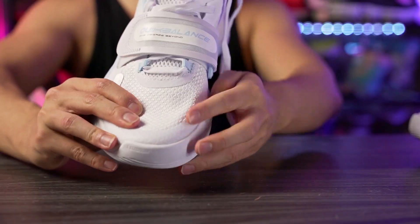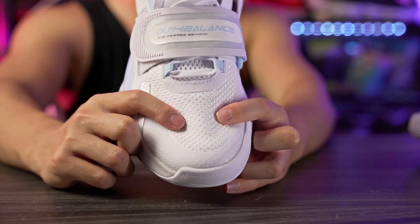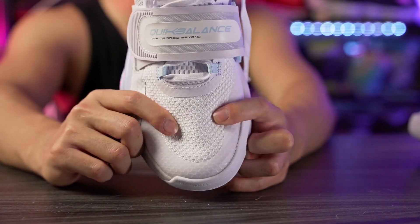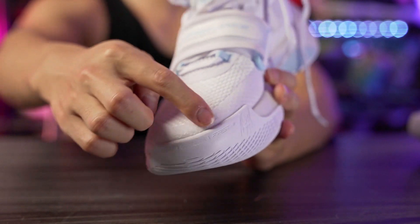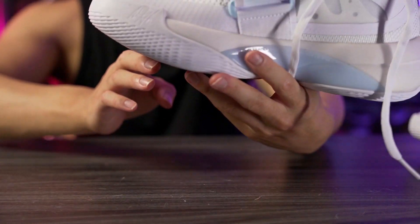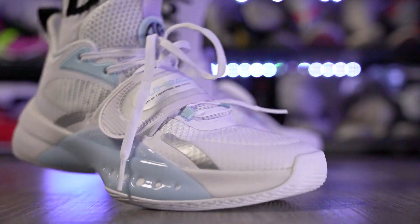Moving on to the materials — here in the forefoot we have a textile mesh material. I like it overall; it doesn't feel cheap and it has a good feel to it. When you press it with your finger it doesn't feel flimsy. Around the tip of the toe we have some fuse for extra durability and support. It doesn't really seem like it's 3M since it's not really reflecting. Overall it's a thinner material and it feels great in the forefoot.